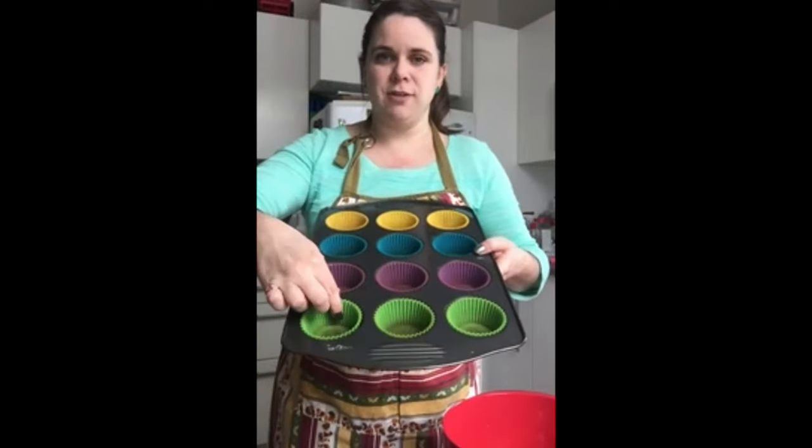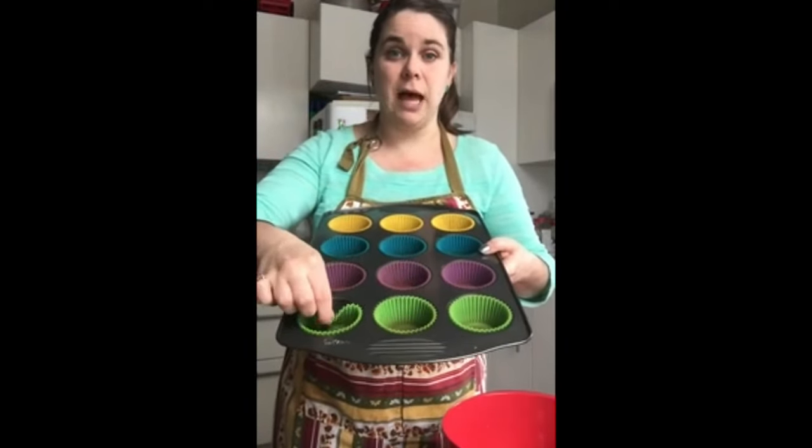Then we have a bowl and a whisk. If you don't have a whisk, that's okay — you can use a fork, spoon, whatever. You're also going to need a muffin tin. I have these fun silicone muffin liners. If you don't have that, that's fine — we're going to grease your muffin tin. So let's get started with our wet ingredients.